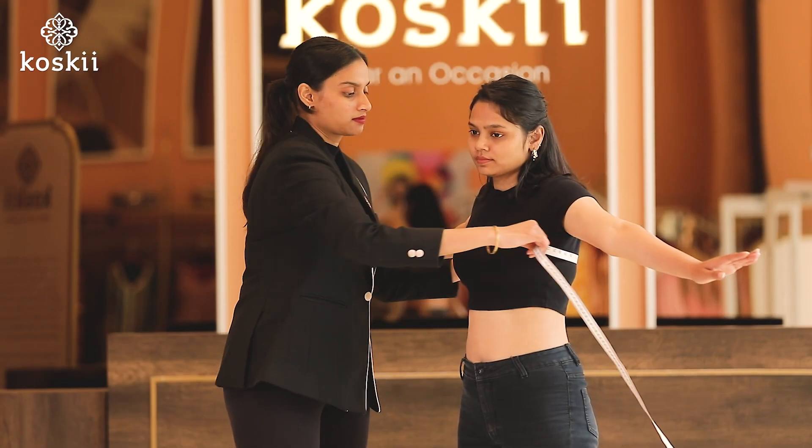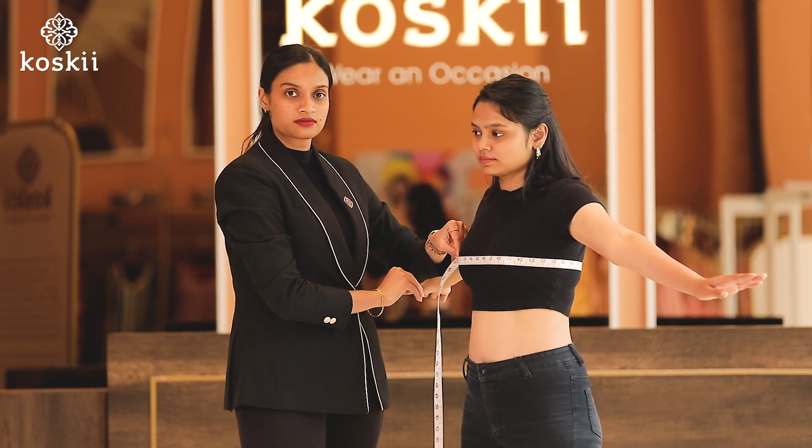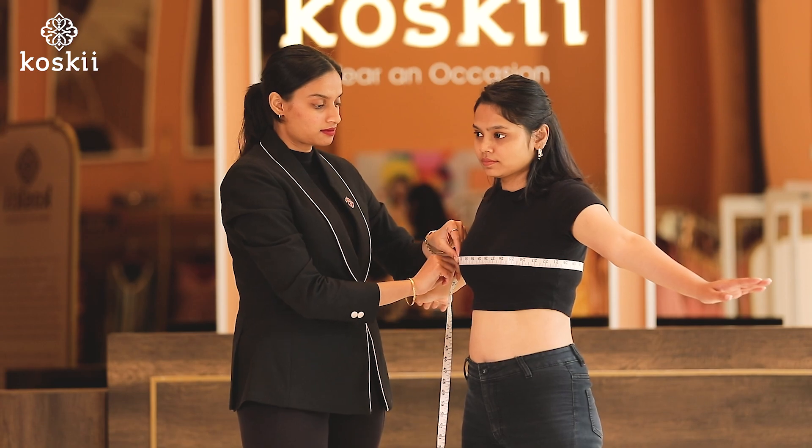Next, number three, the chest. You just wrap the measuring tape across the chest or bust area to get your exact chest measurement.